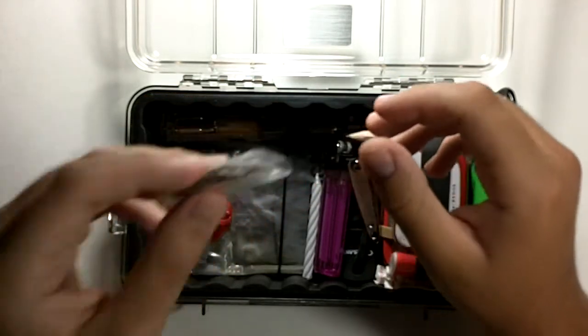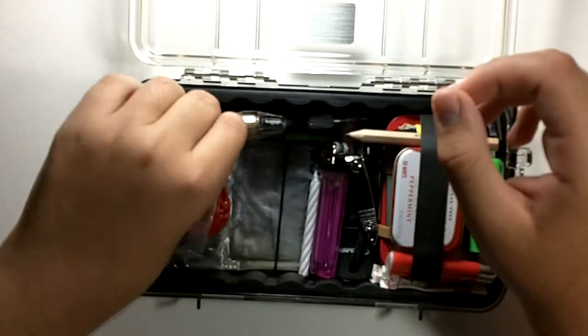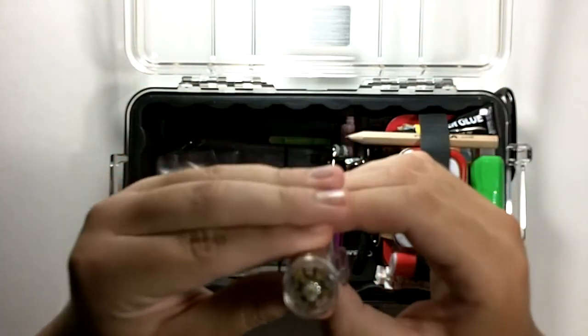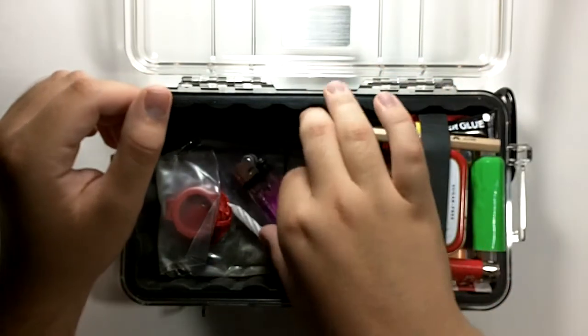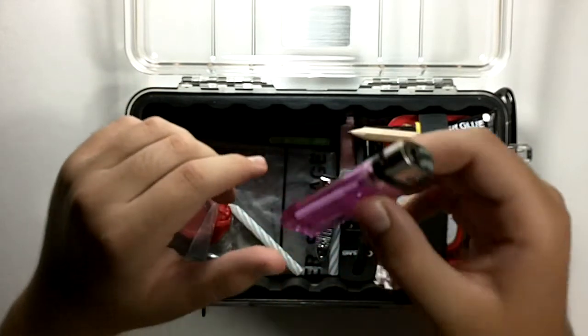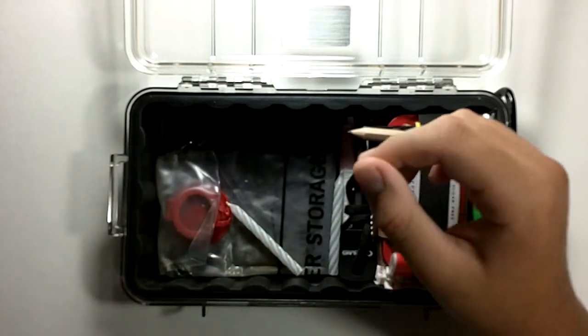Or you can just have a dollar and change. Next is a small precision screwdriver with bits on the bottom — you rotate to the bit you want and switch them out. Then a cheap lighter — just one of those Chinese ones. It doesn't matter as long as you have fire on you. Some nail clippers — just the simple, small ones.